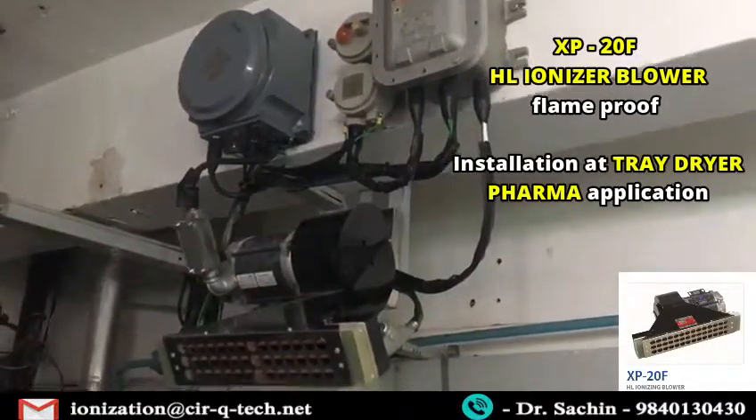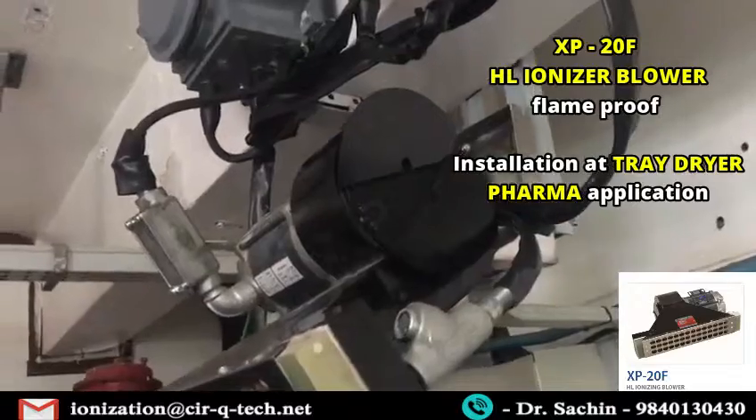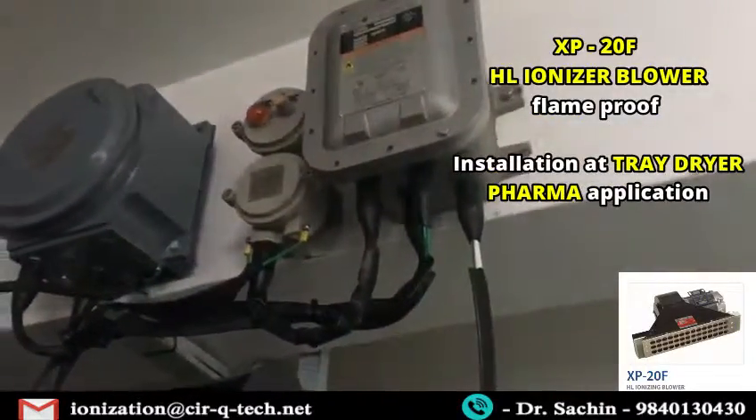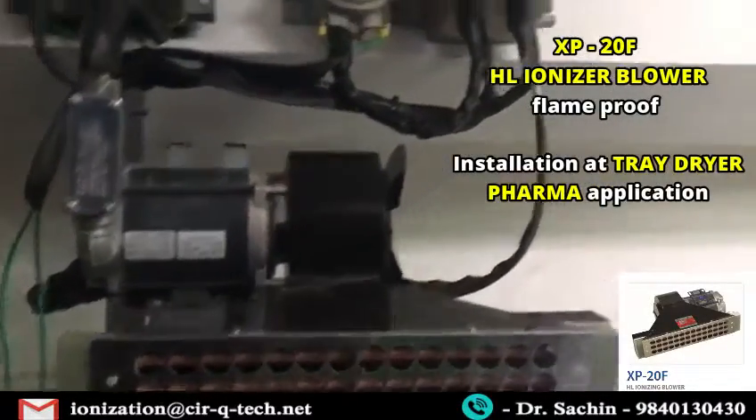This is okay. These are the two openings for air — this is where it comes. Very wonderfully installed, very nice. You have proper installation, wiring, grounding, and all the other things.